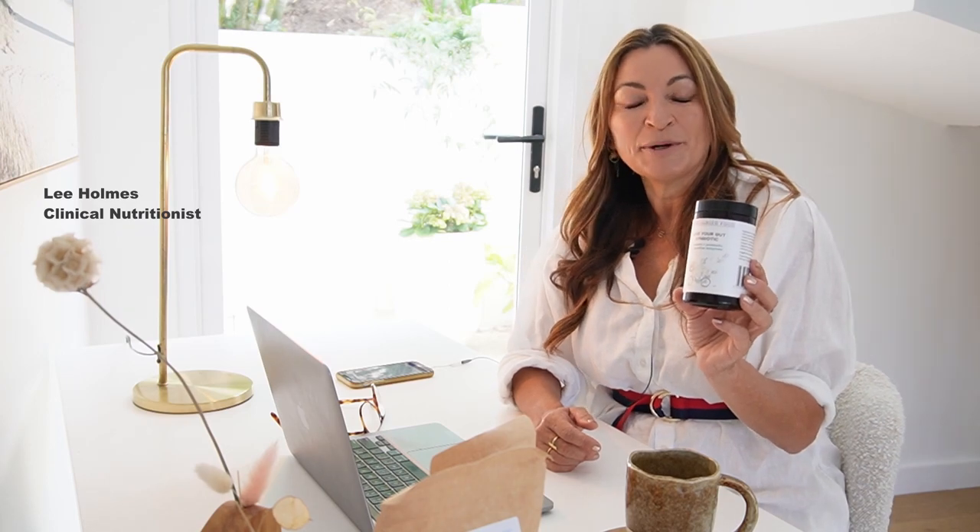My Love Your Gut Symbiotic is my favorite thing for gut health. It's really good for digestive health, especially if you feel bloated. It's a probiotic with 20 billion probiotics, a prebiotic, a digestive enzyme, and has lots of dietary fiber, so really good for regulation as well.